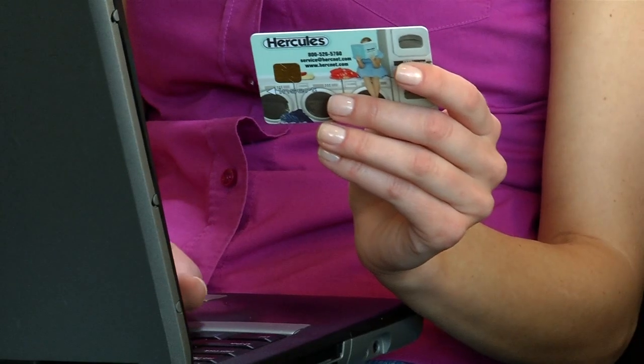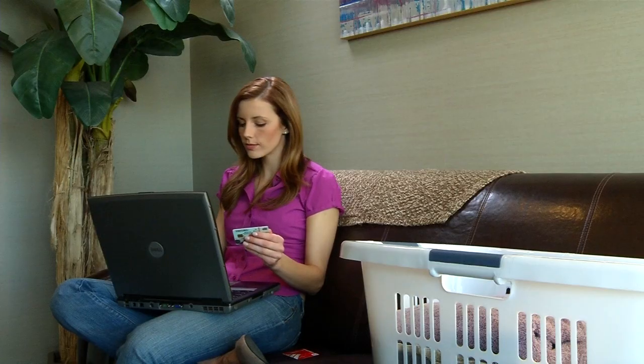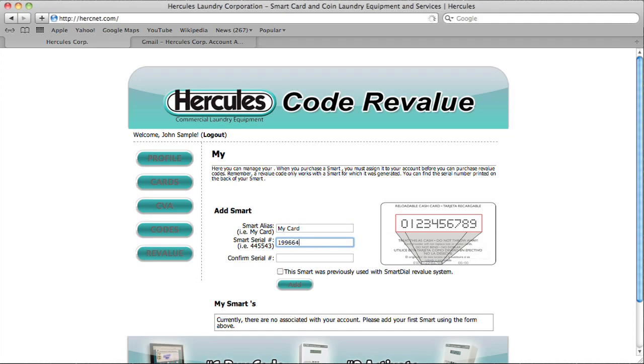Now, enter the serial number from the back of your smart card. There is no need to enter the zeros or any letters. Then, click Add.